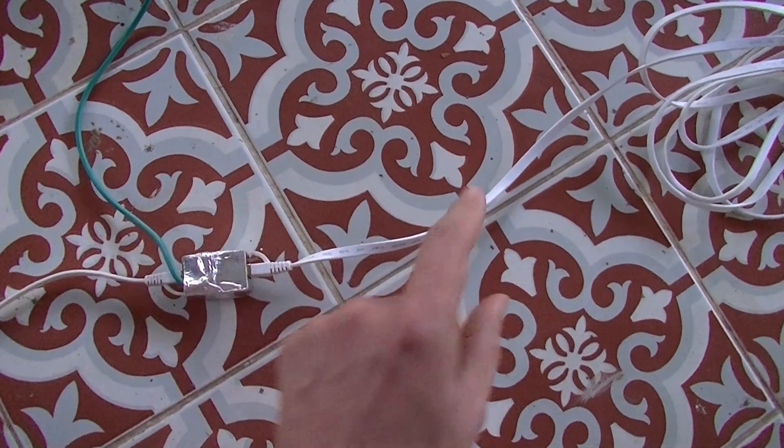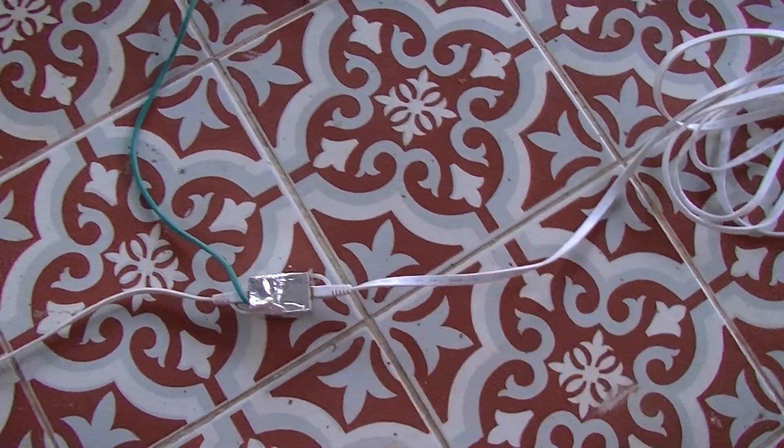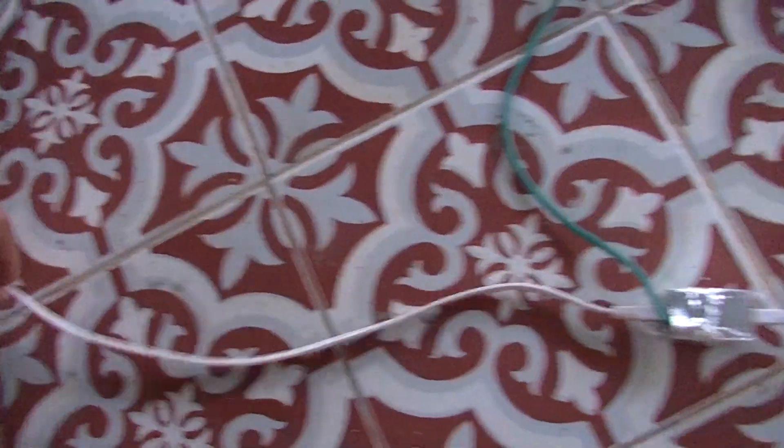What this does is it takes the EMI from the Ethernet cable coming from the router and grounds it, so that going to my computer there's much less.